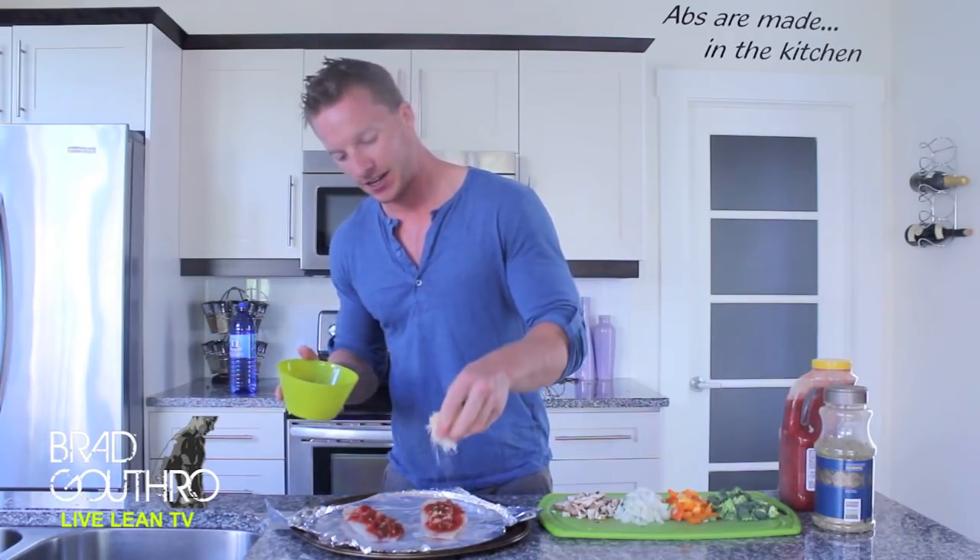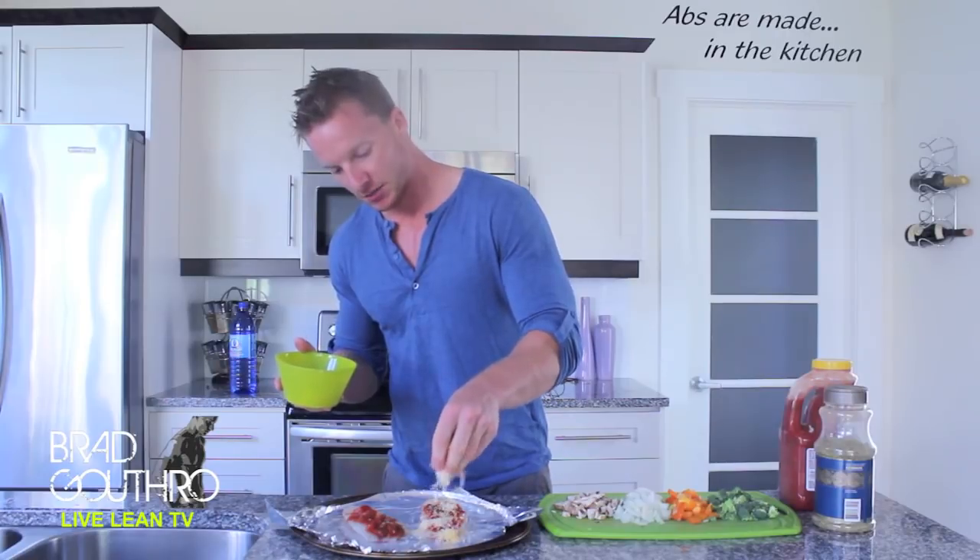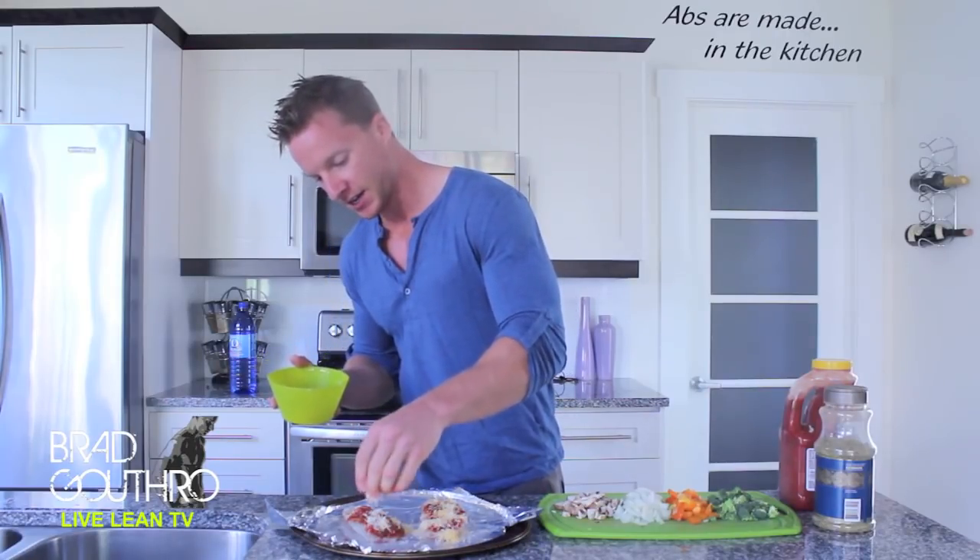Looks good. We're now going to add the cheese on top. Make sure you don't overdo it on the cheese. I have some finely grated cheese — going to put that on top of each filet.